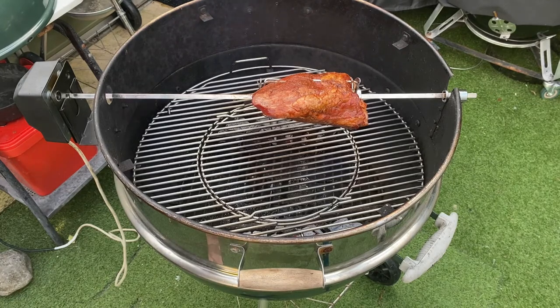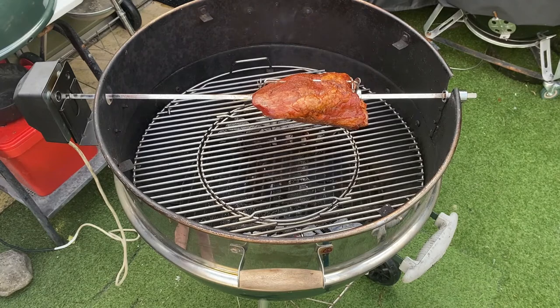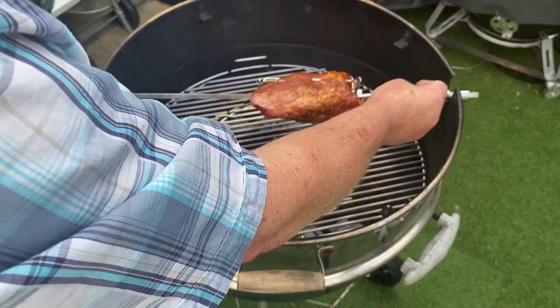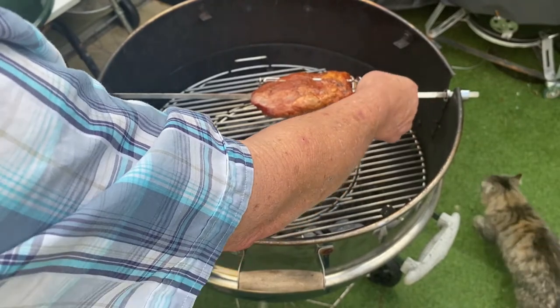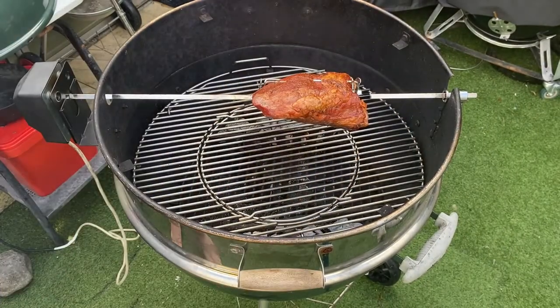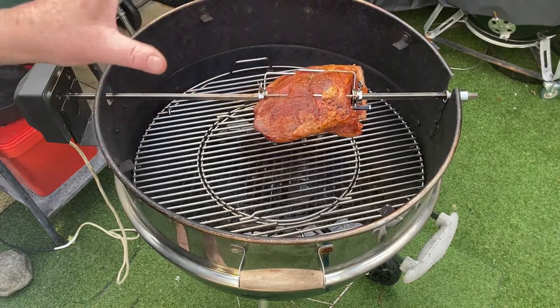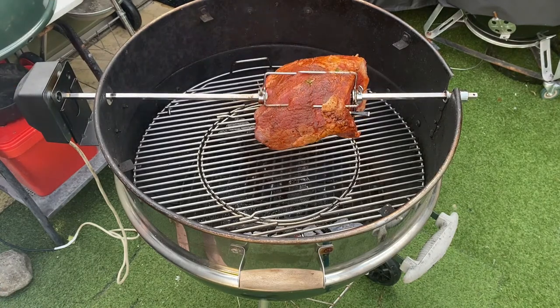It's been marinating with 'spogs' — which is salt, pepper, garlic, onion and some spices — marinating for a couple of days. And now it's cook time. I've just put my temperature probe in there, and I need to get a dish in the bottom with a little bit of water, and then it'll be ready to keep going for the next hour and a half or so.